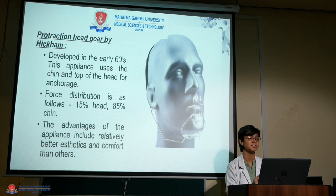Protraction headgear was first given by Hickam in the early 1960s. It uses the chin and top of the head for anchorage. The force distribution was 15% to the head and 85% to the chin.